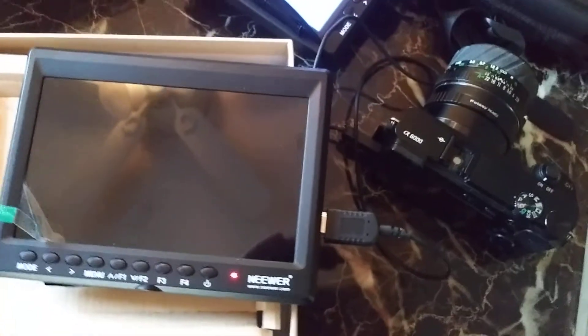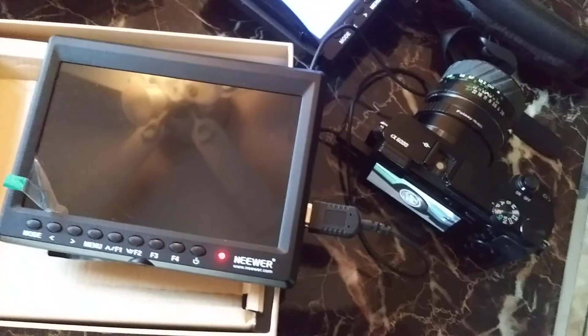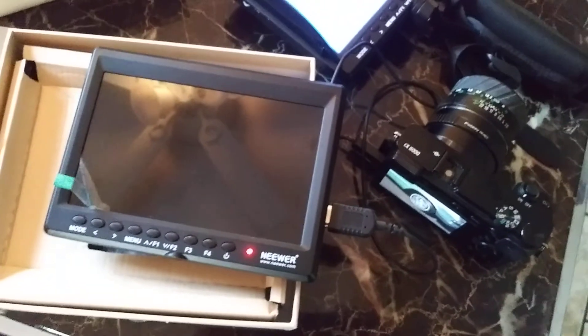If anybody has a remedy for this, I'm going to send it back. But just so I know, if anybody has any idea why it keeps turning off, please let me know. Thank you.